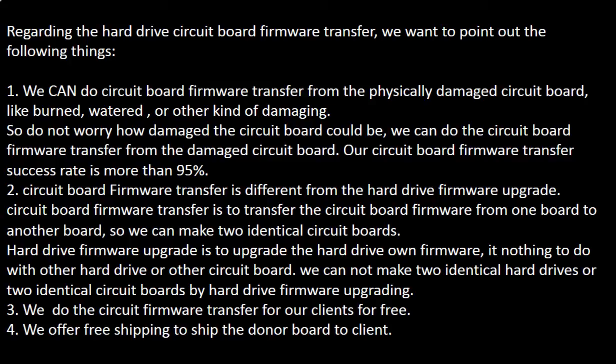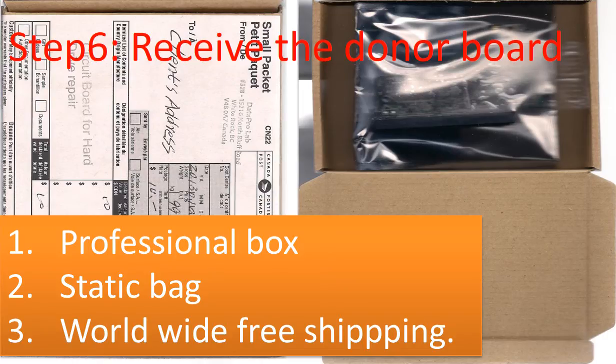Third, we perform the circuit board firmware transfer for our clients for free. Fourth, we offer free shipping to send the donor board to our clients. We use a professional box and a static bag to protect the board. We offer worldwide free shipping.